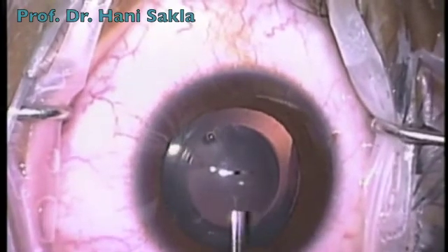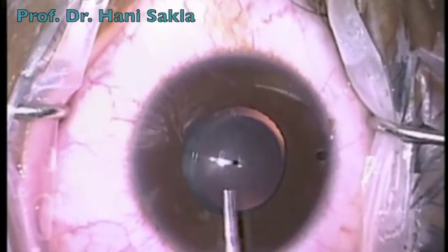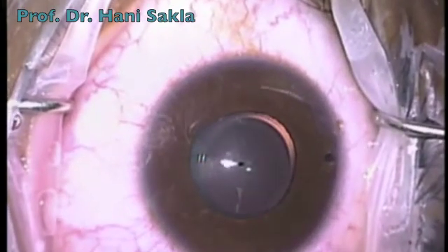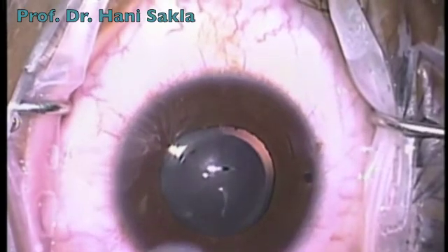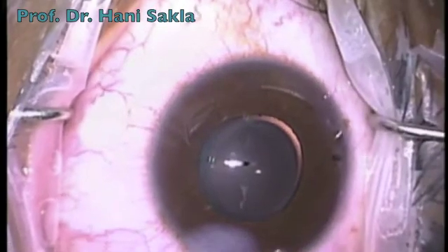Then we wash the viscoelastic with BSS by injecting BSS inside the anterior chamber and gently pressing at the lip of the wound. Most of the viscoelastic will leave the anterior chamber. Then we hydrate the incision to make sure that the incision is watertight.